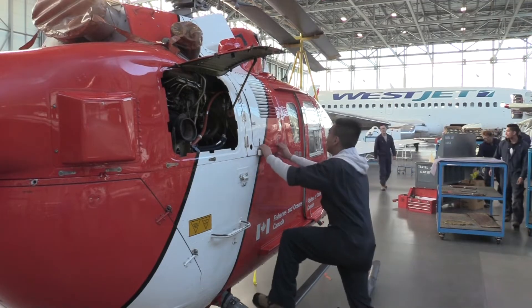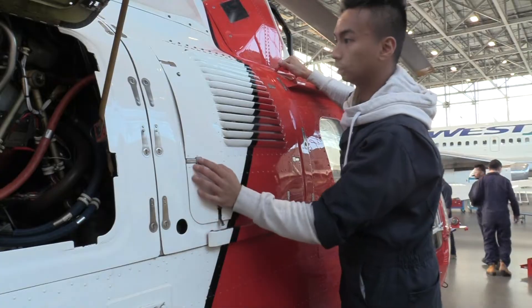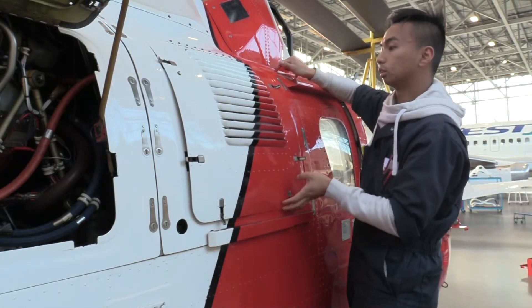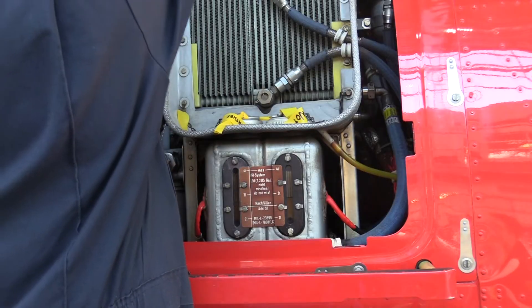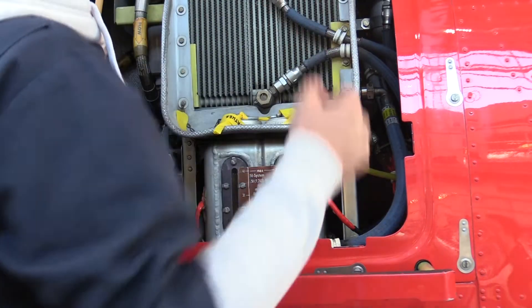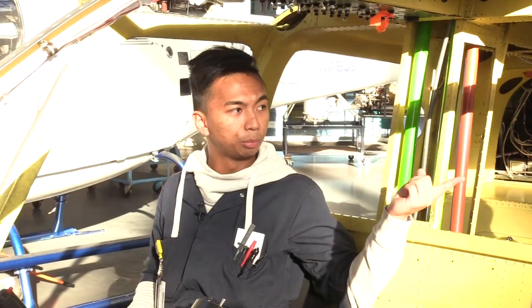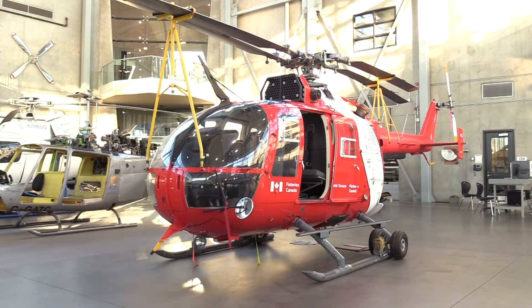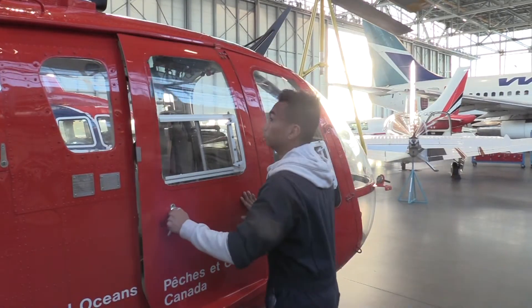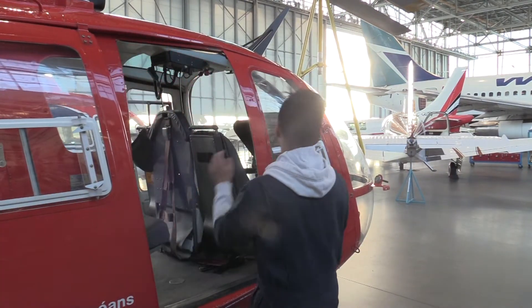A different model of helicopter is also on display for students at aerospace. This version is slightly more complex because it features four propellers and a rigid blade system. The B-105 over there is a bit newer, but it still contains the same controls — you still have the cyclic, the collective, and the anti-torque pedals.